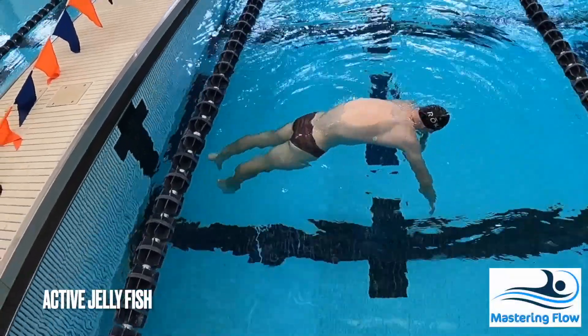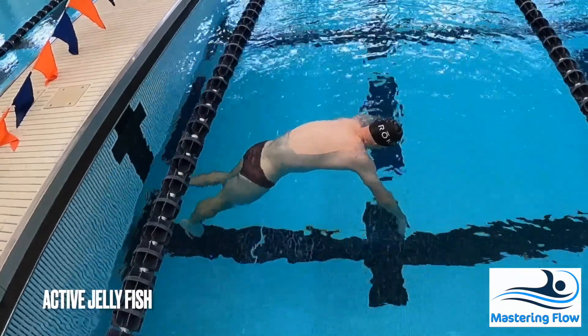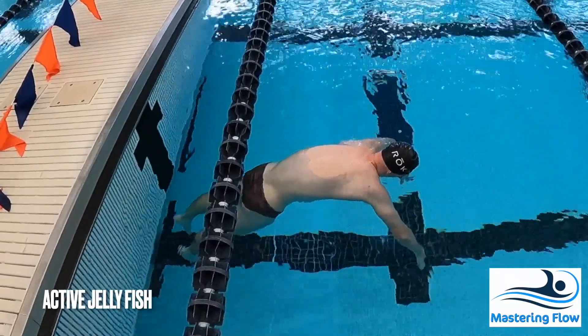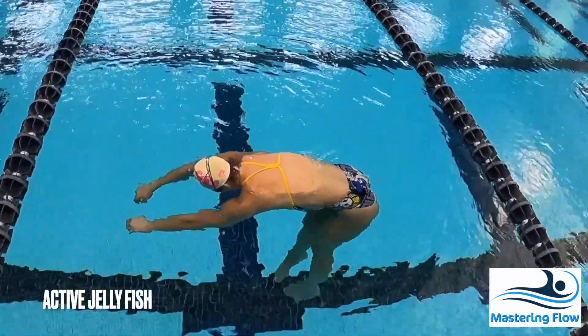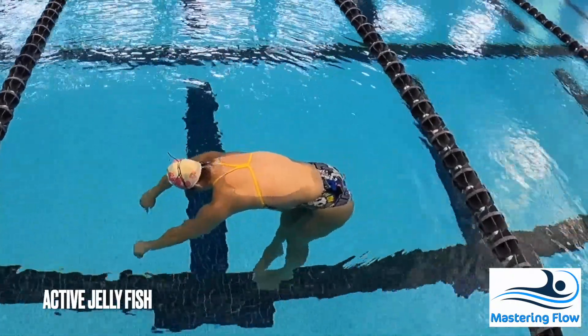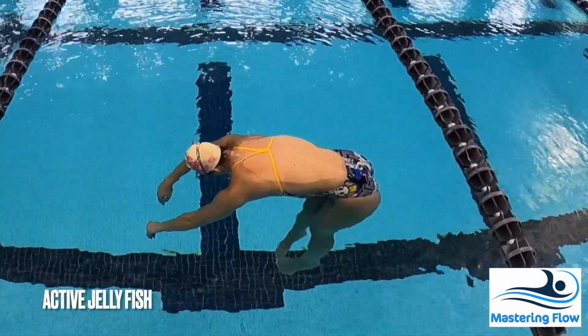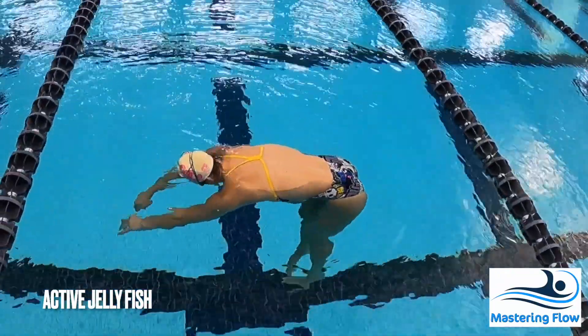With the active jellyfish, you're trying to keep your arms and your legs pointing straight down and trying to keep them at the same depth. You may find that your legs tend to sink, and you'll really need to lean forward into the water to prevent that from happening. Notice how the second demonstrator is better able to find a comfortable position by preferentially pressing her chest into the water and leaning forward.